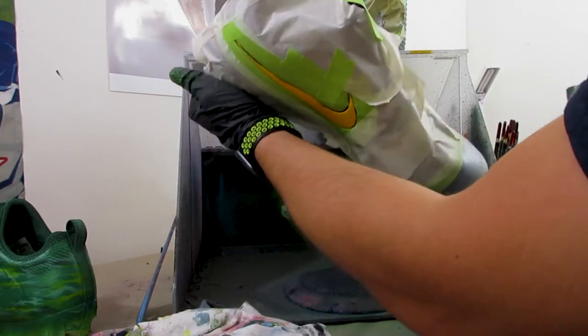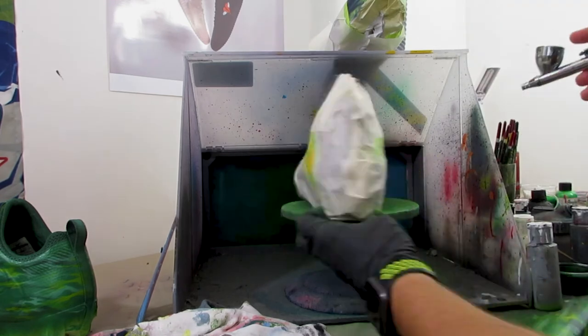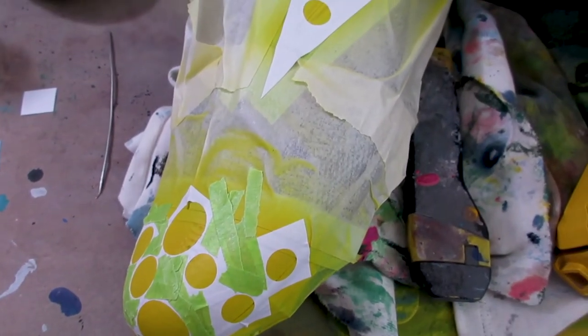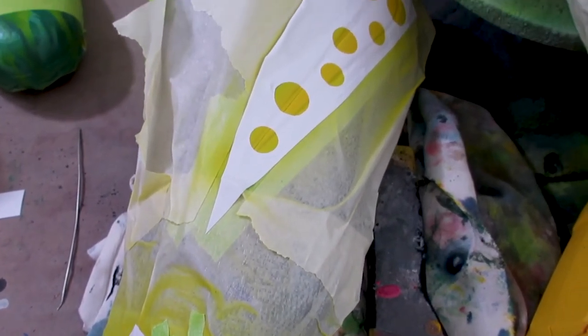For the last pair, we had to match the Packers' throwback uniforms. I knew right away I wanted a mainly all navy blue base. Rather than bringing yellow in only through the swoosh, I also incorporated it onto the toes of each shoe. And since we're working with the Packers, I had to find a way to include some cheese print — on the toes and swoosh, just the right amount so it's cool without being too distracting.